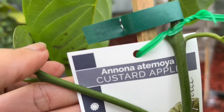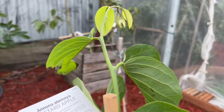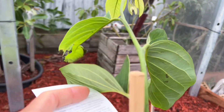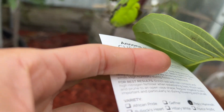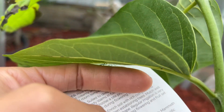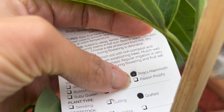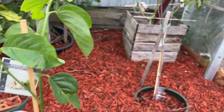It's an Annona - atemoya and atemoya. They put the rootstock here, a cherimoya rootstock, and here it is. The variety we call Pink Murmurs is grafted, so I'm so excited to put this into the ground.